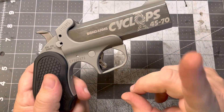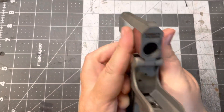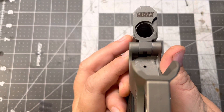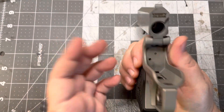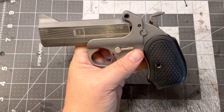This is a Cyclops because, unlike the other Bond Arms Derringers, this one is a single shot — only one barrel there. And the frame is made for the Cyclops. You only have one firing pin, so these don't switch with your standard frames. I have another video going more in-depth about this bad boy.